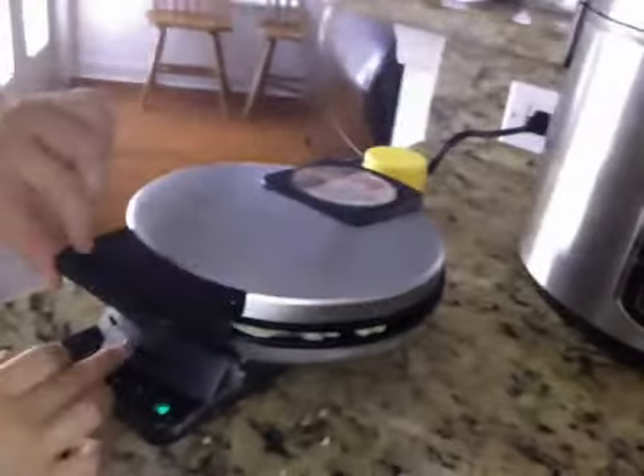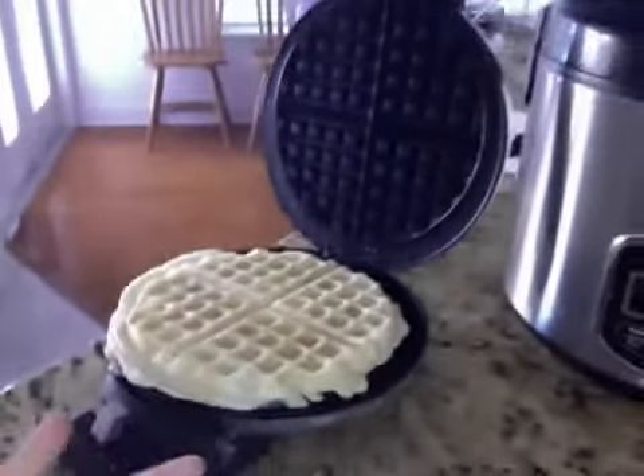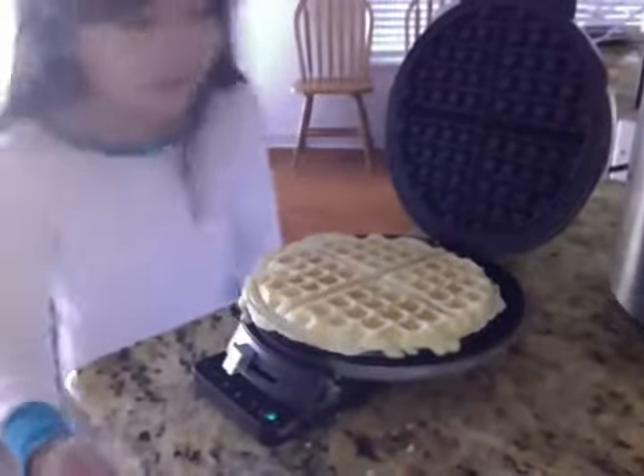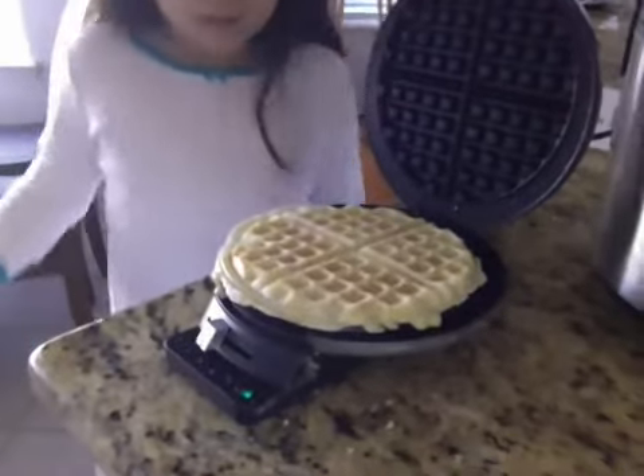It's ready! Look — it turned to green and it's ready! Here we go. You have a fantastic waffle. It's ready, and that's how you make the waffle. Take it out and put it in the plate.